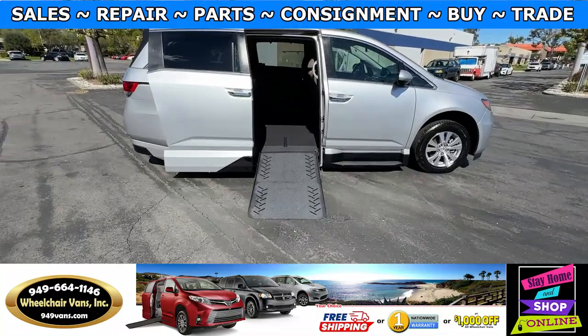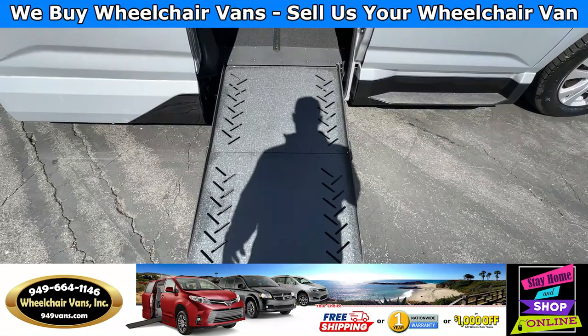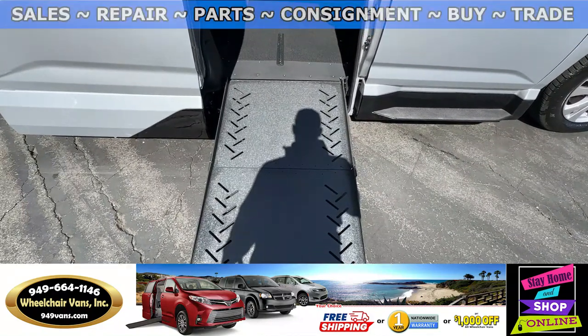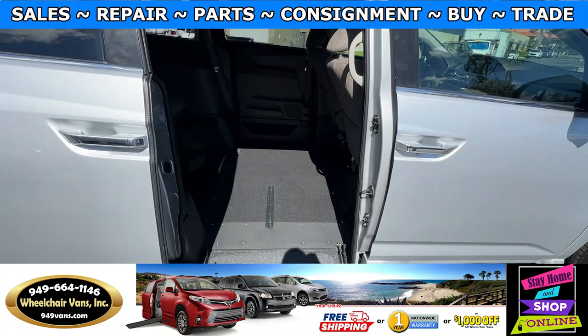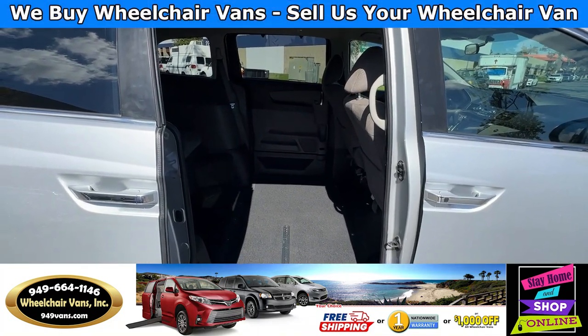Let's head inside and check out the setup. This is going to be the fold-out ramp and the width on this ramp is going to be 29 inches. Entrance height from the floor to the top of the door is going to be 54 and a half inches.